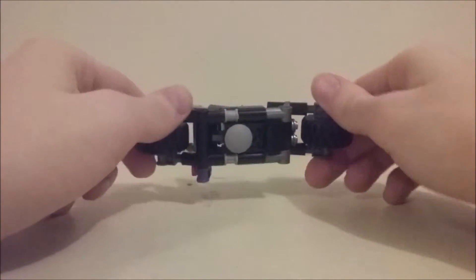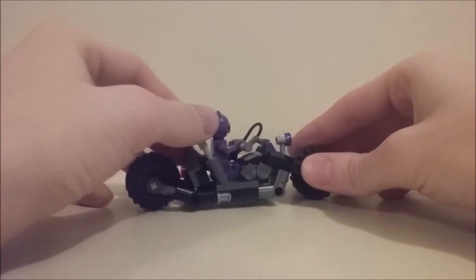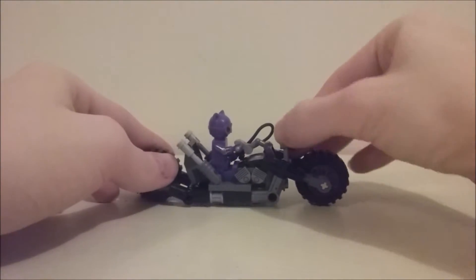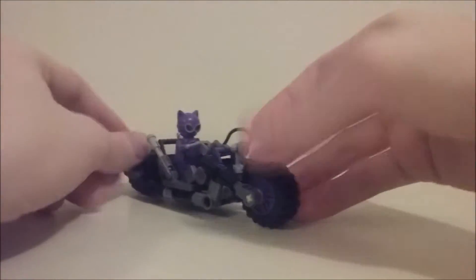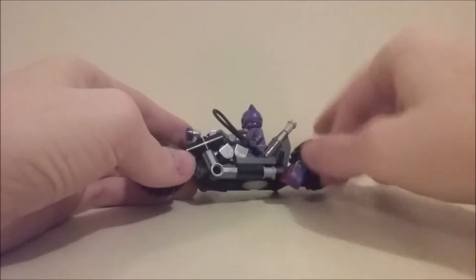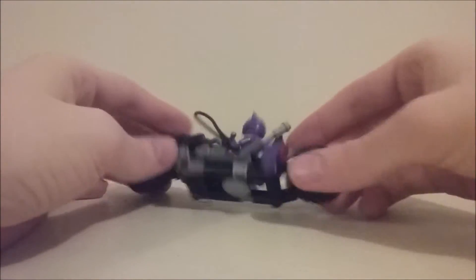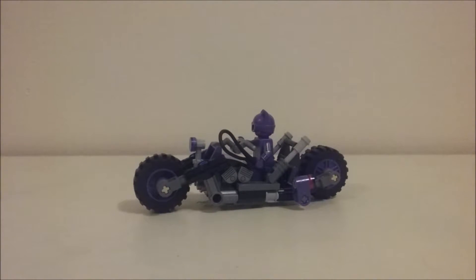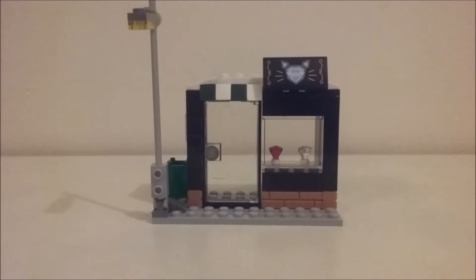Articulation-wise, it is a vehicle so there isn't a huge amount — you can move the exhausts wherever you want and move the handlebars. The front wheel can turn, and the rear light can rotate 360 degrees. Overall I really love this build. It's a nice-looking bike that's not too giant, fits the minifigure really well, and just looks really good. I love how this bike came out.